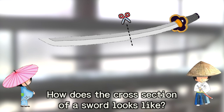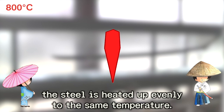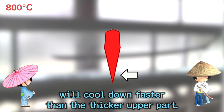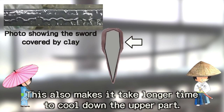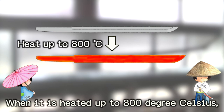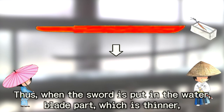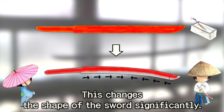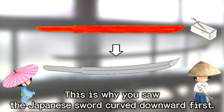How does the cross-section of the sword look like? It looks like this when seen from the front. Just before yaki-ire, the steel is heated up evenly to the same temperature. Which part will cool down first? I think the thinner blade part will cool down faster than the thicker upper part. Exactly. On top of that, the upper part of the sword is usually covered in a thick layer of clay before yaki-ire, which also makes it take longer to cool down. When heated up to 800 degrees Celsius, a sword can expand to roughly 6mm. Thus, when the sword is put in the water, the blade part — which is thinner — cools down quicker and shrinks earlier than the upper part, changing the shape of the sword significantly. Later, the upper part gradually shrinks, and the sword curves upward. This is why you saw the Japanese sword curve downward first.